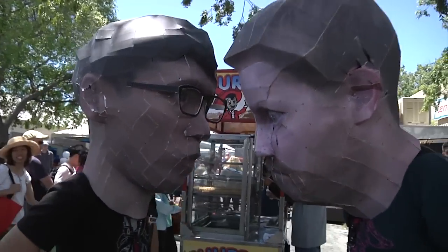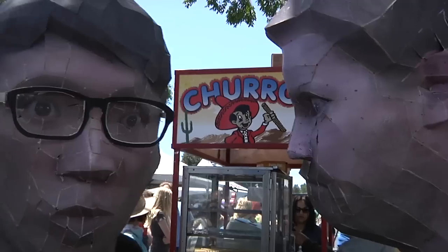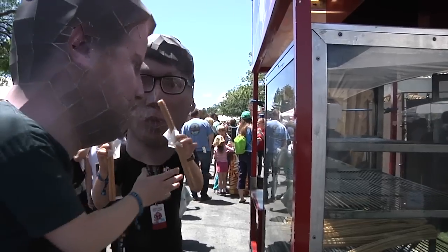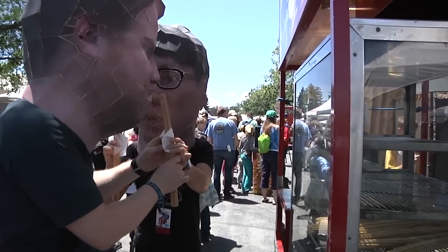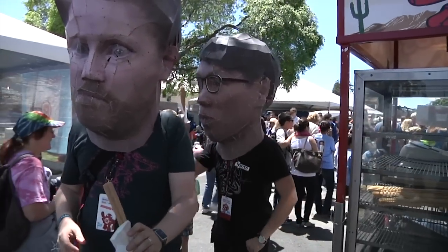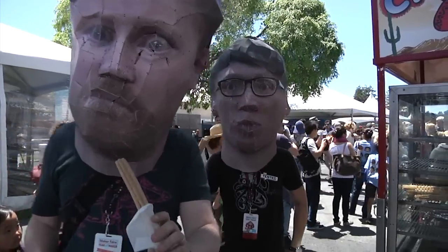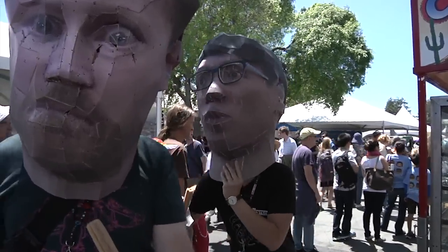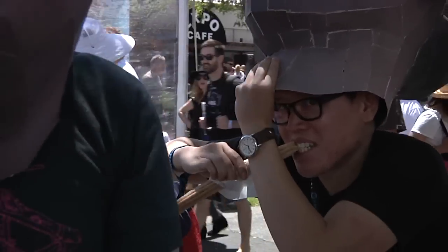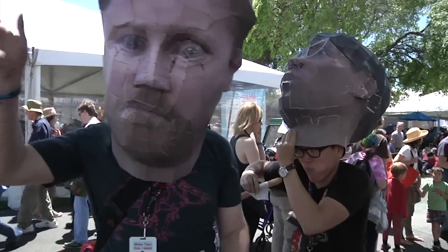You know what this video is missing? Churros. No Maker Faire is complete without churros — it's the traditional way to end Maker Faire. Two churros. Mmm, delicious, delicious churros. Wait. Norm? Norm, I can't eat my churro. We'll see you guys next time. Have a good one. Bye.